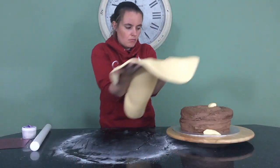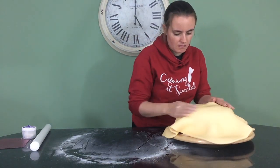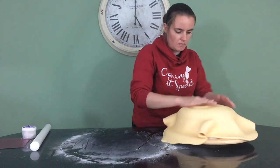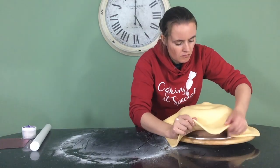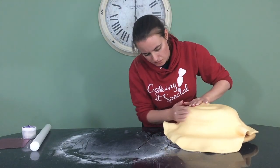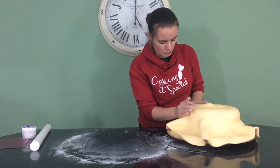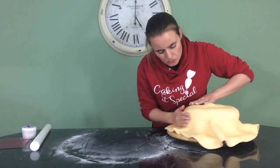I roll it out and drape it over, covering the entire cake, immediately smoothing it into the grooves as I go. The longer you leave it, the more your fondant is going to dry out, and then when you try to push it into those little grooves you've carved, your fondant is just going to tear. So as soon as you put it on — smooth, smooth, smooth.